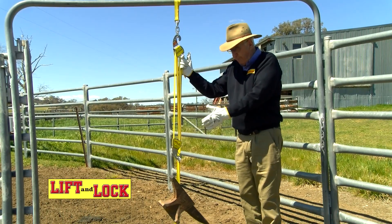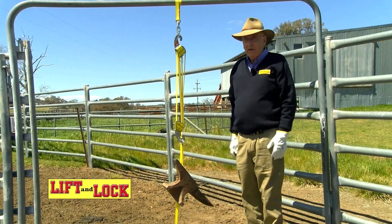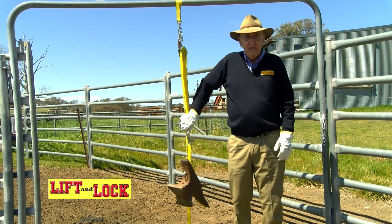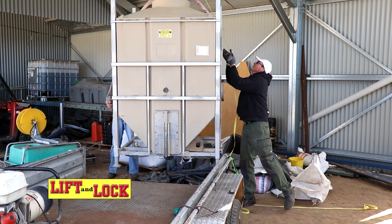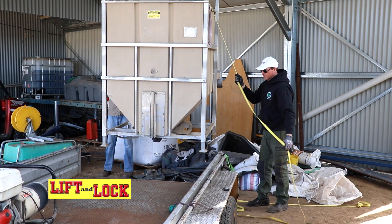Now I'll show you again. You want to lift something, you lift it — that locks it and you can leave it. You can put all the weight you want on it, it will not move. And the more weight that goes on it, the better that friction lock works — lift and snap shut.